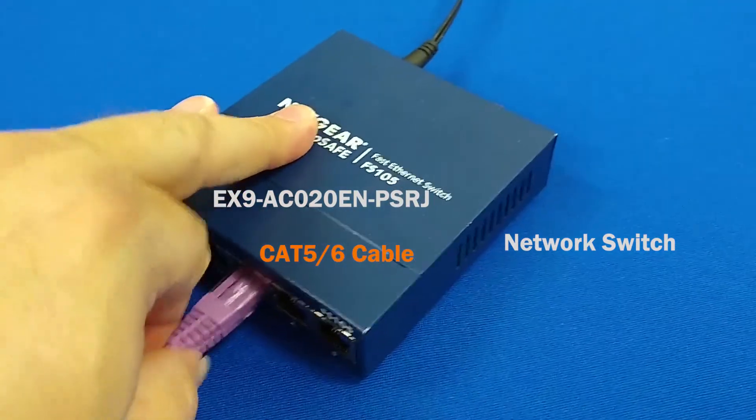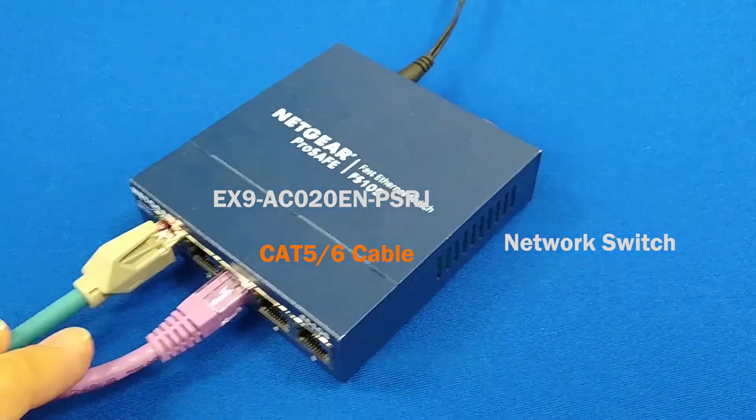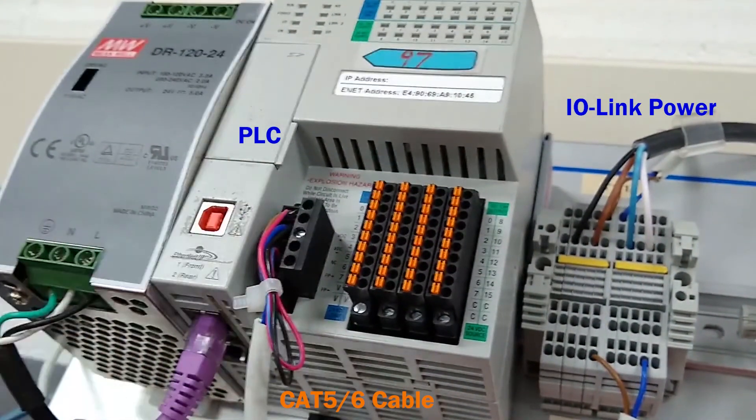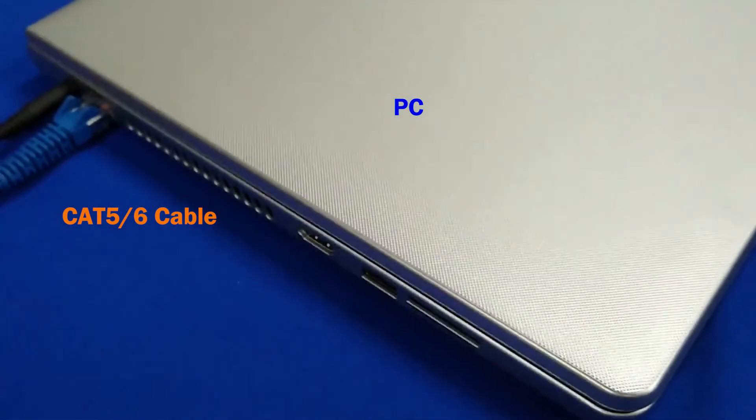To connect the PLC to the network, plug the RJ45 connector into the switch. Then plug the other RJ45 connector into the PLC. Connect the PC to the network via its Ethernet RJ45 port and plug the other end into the switch.